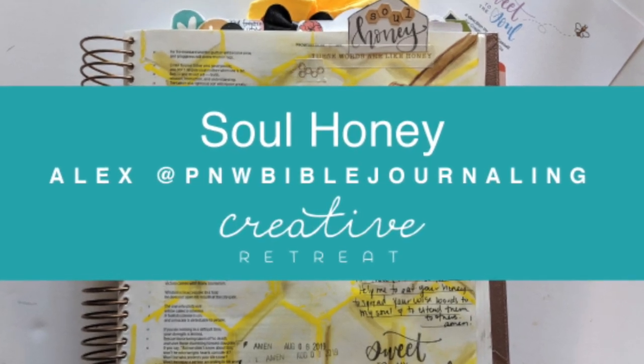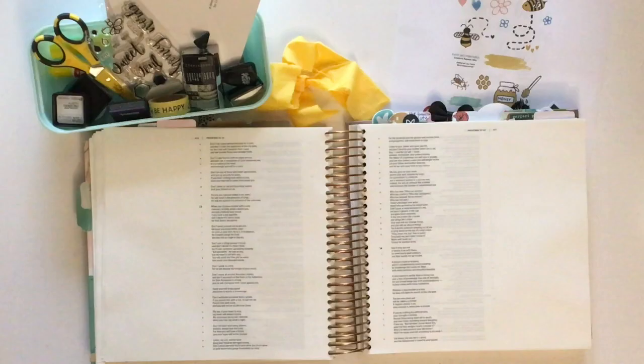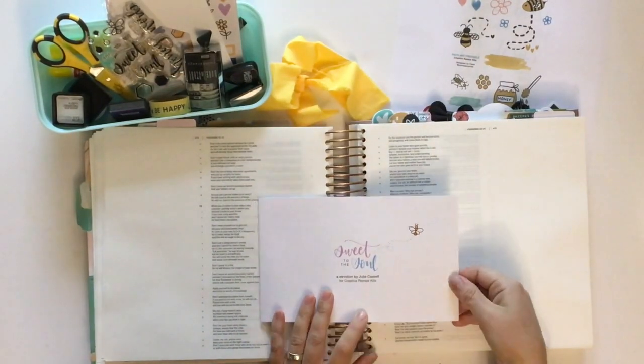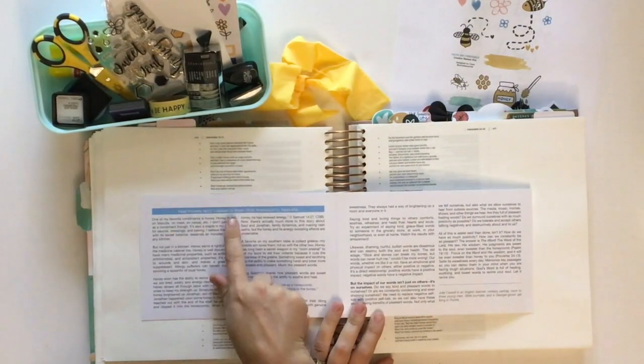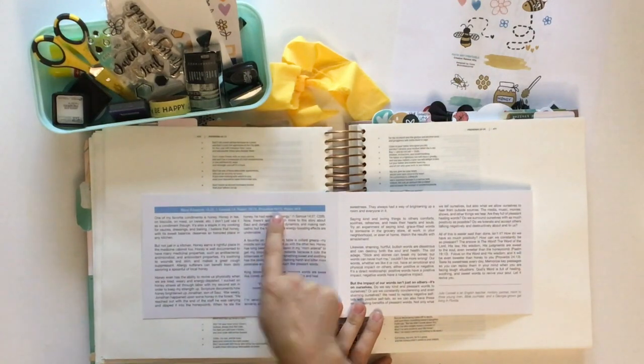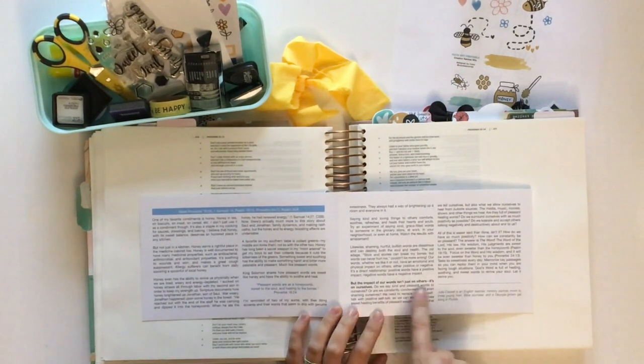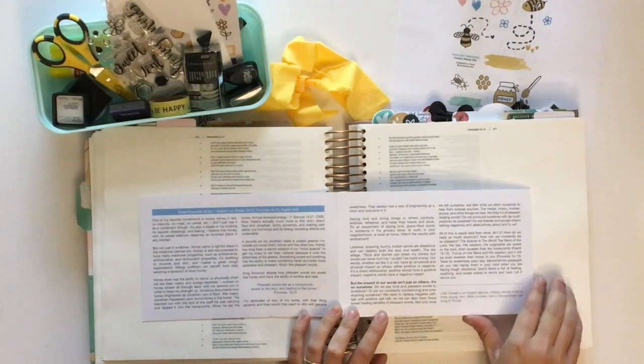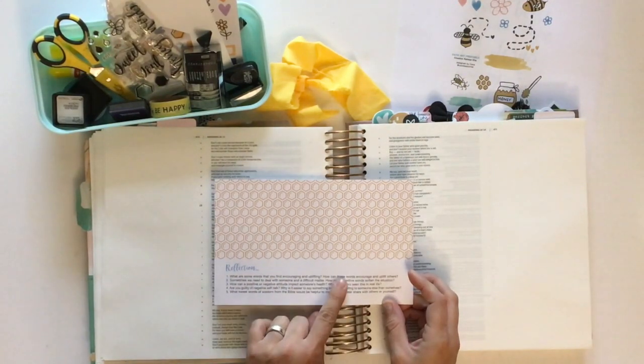Hi there, this is Alex from PNW Bible Journaling, live on the Creative Retreat YouTube channel. I'm here with Sweet to the Soul, a devotional written by Julie Cassell. She's an English teacher, and I love following Julie on social media. I admire her heart for the Lord.